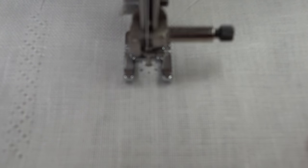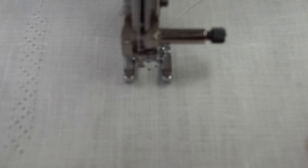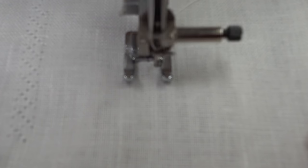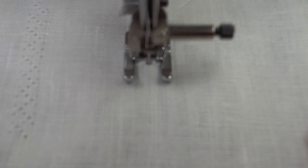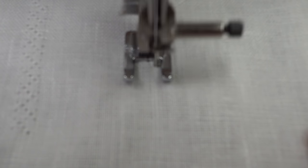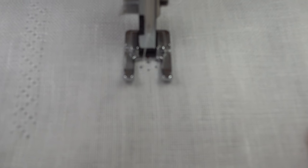The holes in the center rows are actually gone into three times. The ones on the left and right have been gone into twice. The thread being stitched is holding the fibers of the fabric permanently out of the way to create that look of a hole.